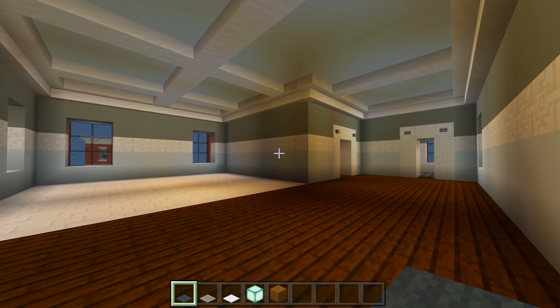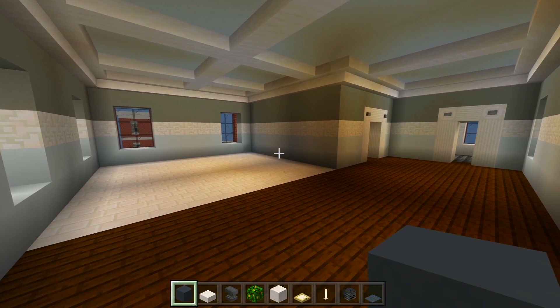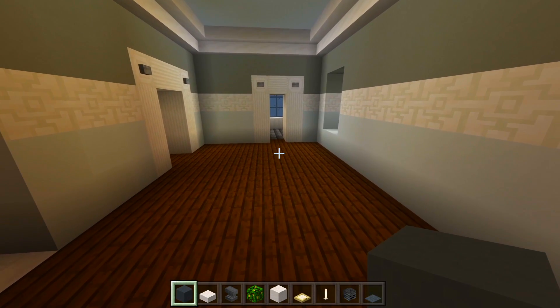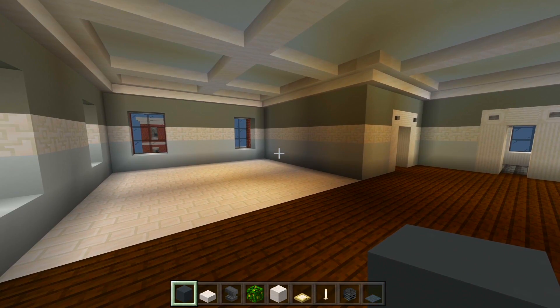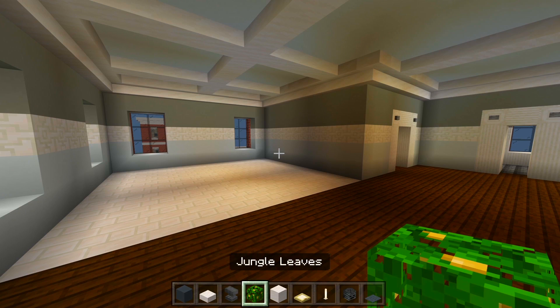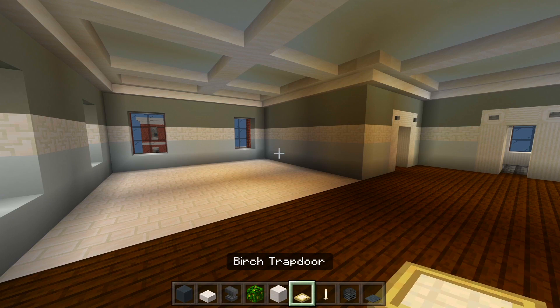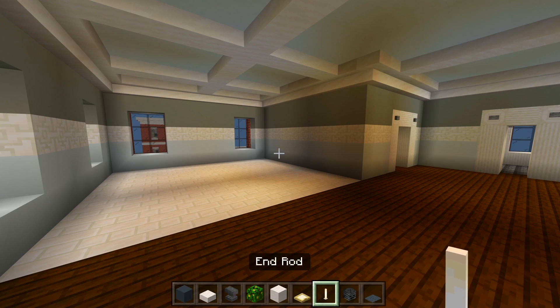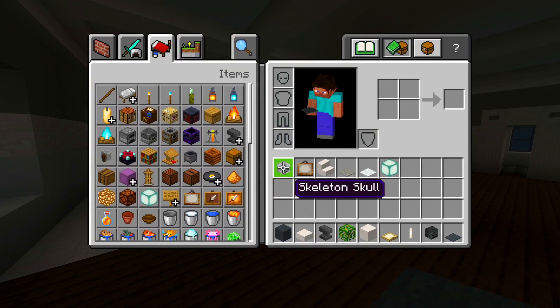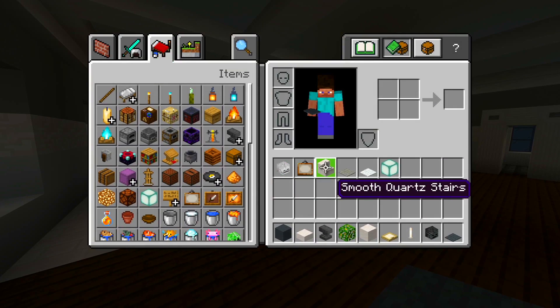This will be the last apartment that we do. I gathered up the blocks for the living room slash hallway space here. Be sure to grab the gray concrete, smooth quartz slabs, anvils, jungle leaves, smooth quartz blocks, birch trap doors, end rod, wither skeleton skull, gray carpet, regular skeleton skull, painting, smooth quartz stair, light gray carpet, white carpet, and sea lanterns.